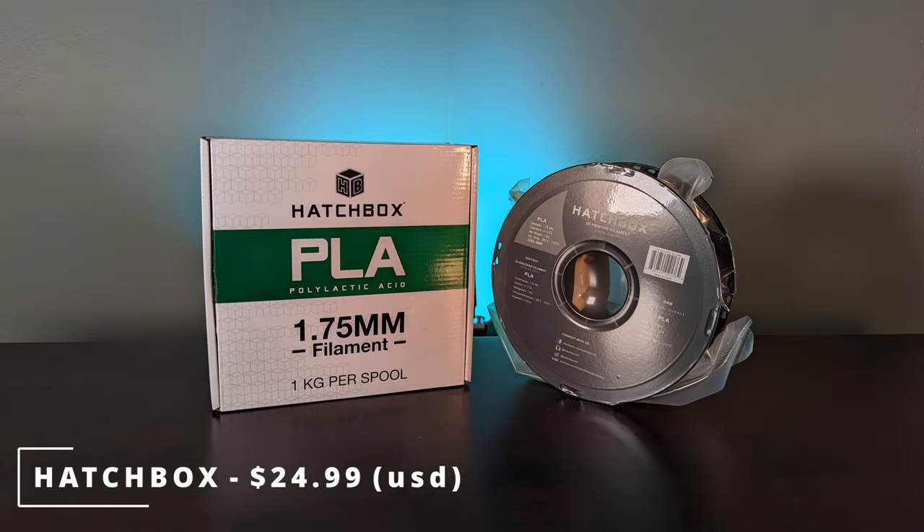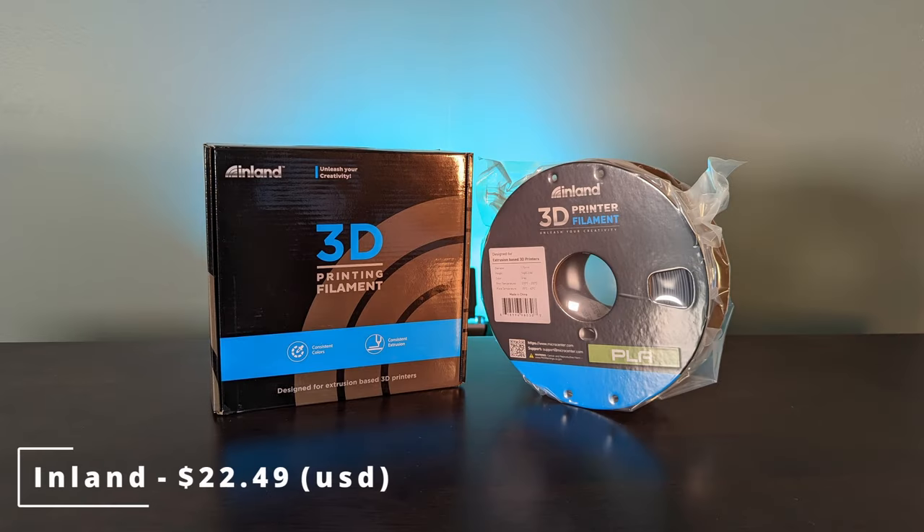Now there are way more than 10 brands of filament on Amazon to choose from. I just went with 10 brands that I'd heard of before or had been wanting to try for a little while.